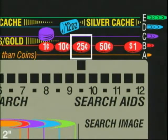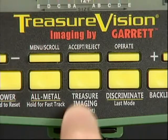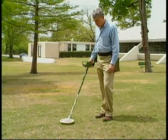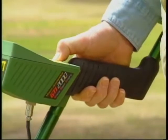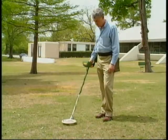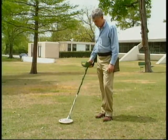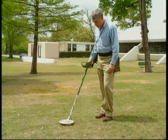The upper scale indicates that it may be another quarter. Let's use the Treasure Imaging mode to check for size and depth. Place your search coil on the ground directly above the target, press and hold the Treasure Imaging touchpad, and scan back and forth. You'll notice a more distinct audio sound when the target is directly beneath the search coil center.